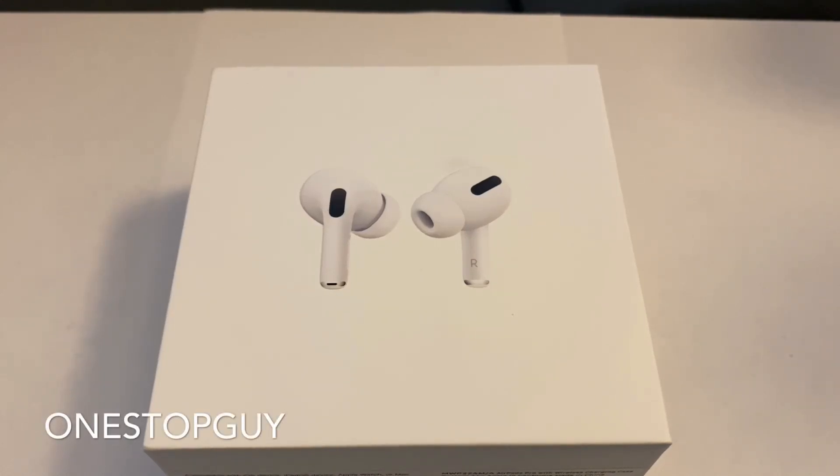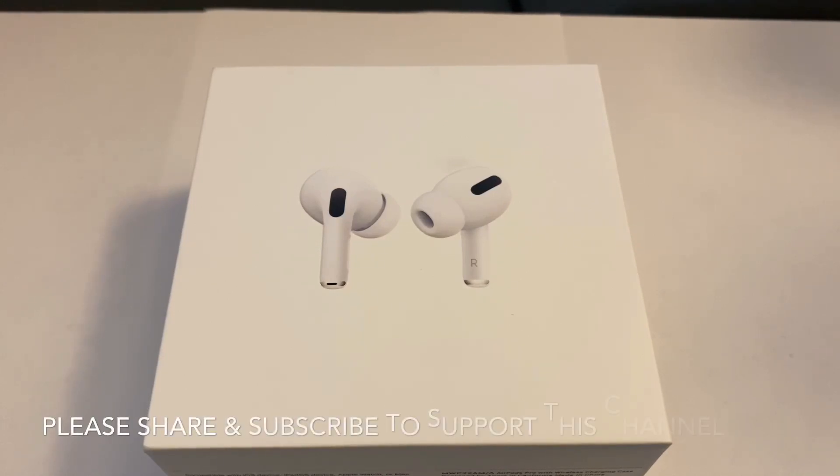Hello everyone, this is One Stop Guy. How's everybody doing today? Hope everybody is having a great day. Today we're going to be doing an unboxing of the brand new Apple AirPods Pro.